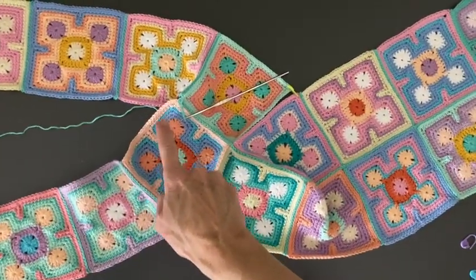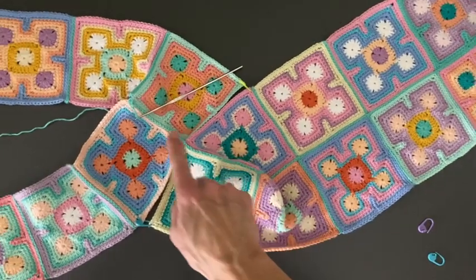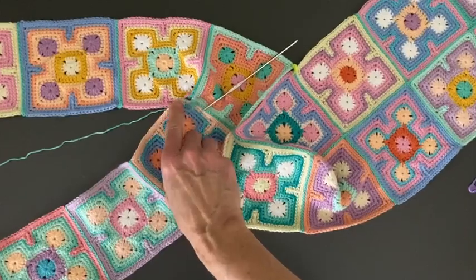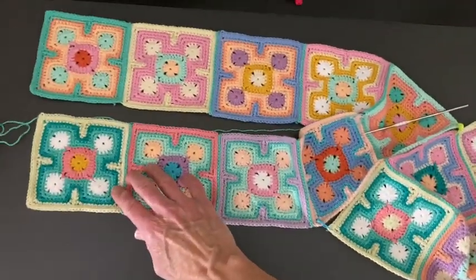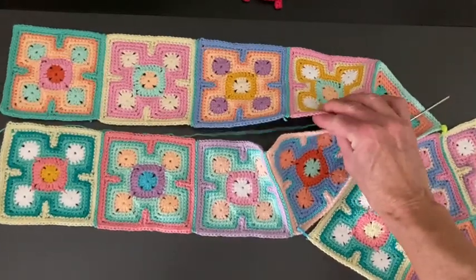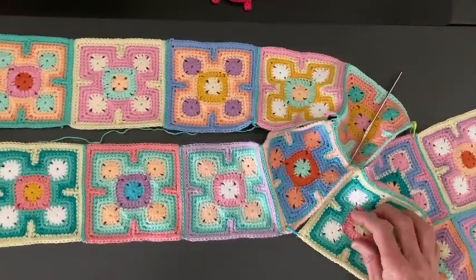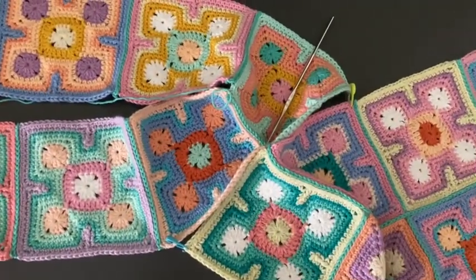This is where I am at now. So I've connected these two wings down the side, down the bottom, and I am at this corner again, which I will show you in a minute. And after that, we are going to connect these two wings. So the only thing I'm going to show you now is how to go around this corner here.